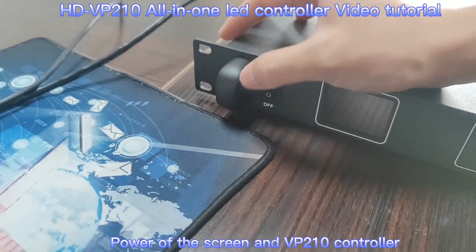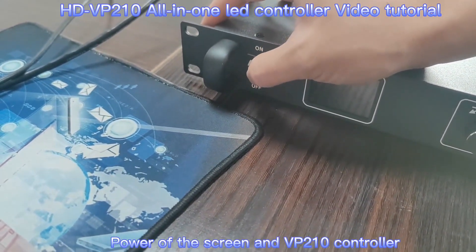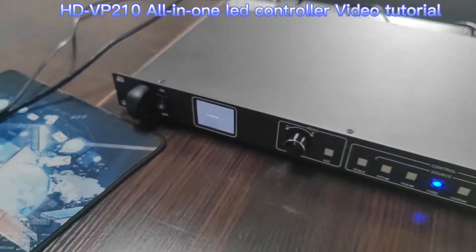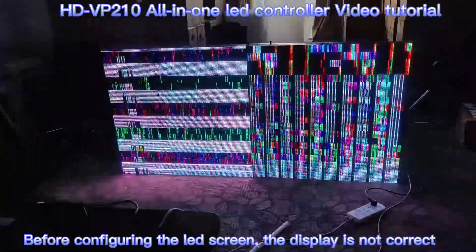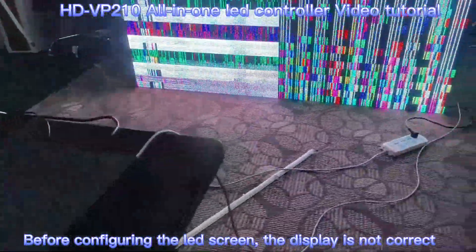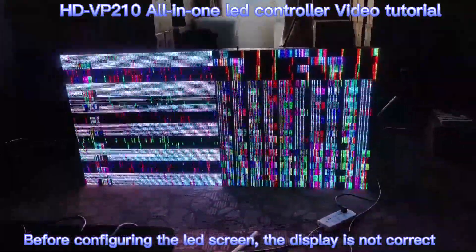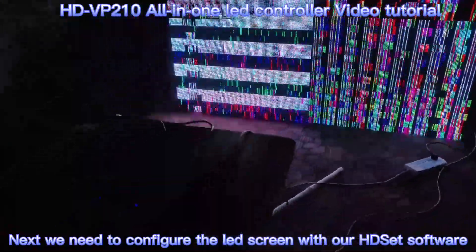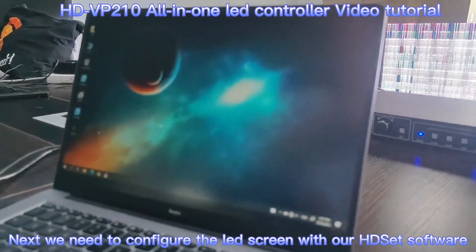Next, we power on VP210 and also the LED screen. The display is not right because we have not yet configured the LED screen. Now we need to use the HDSet software to configure the LED receiver and also the VP210.